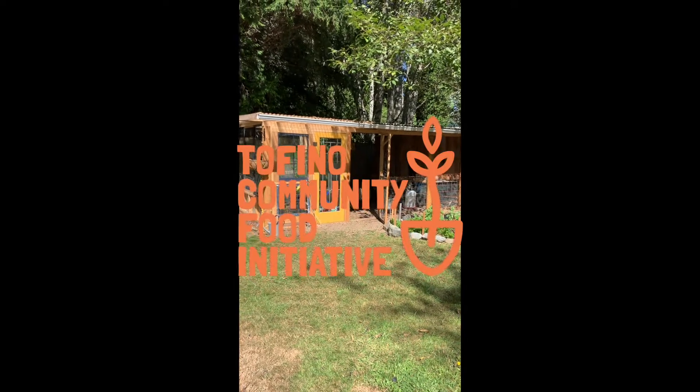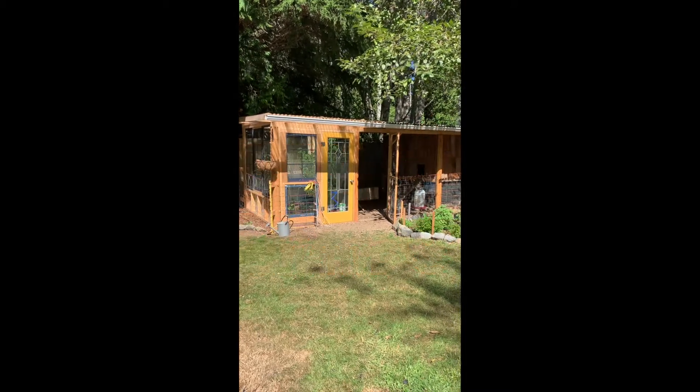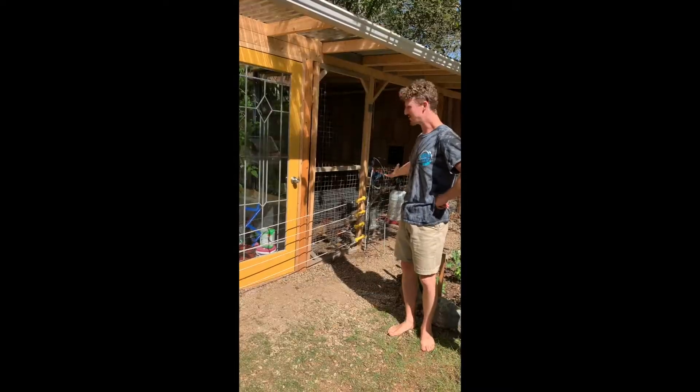Here we are at Colin and Lauren's house and we're going to tour their chicken coop today. They're going to talk a little bit about how they've kept this coop and the chickens safe. Welcome to the coop.